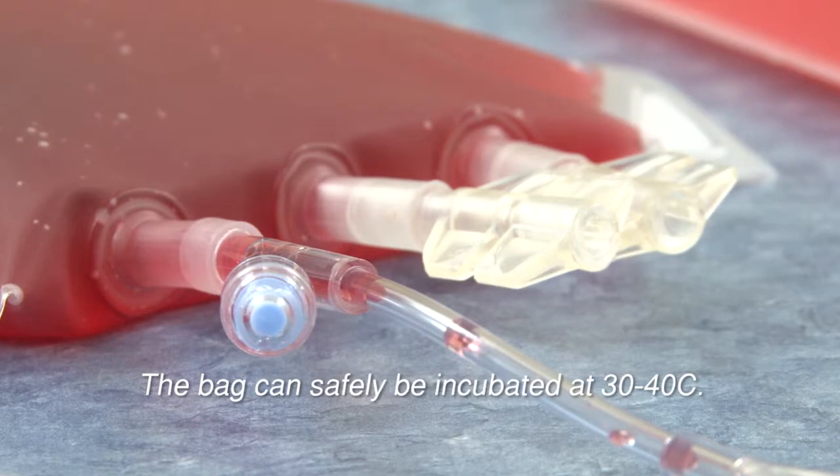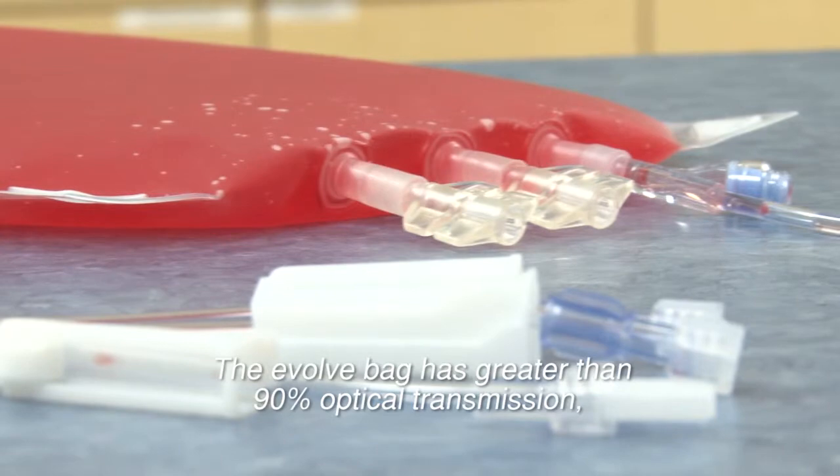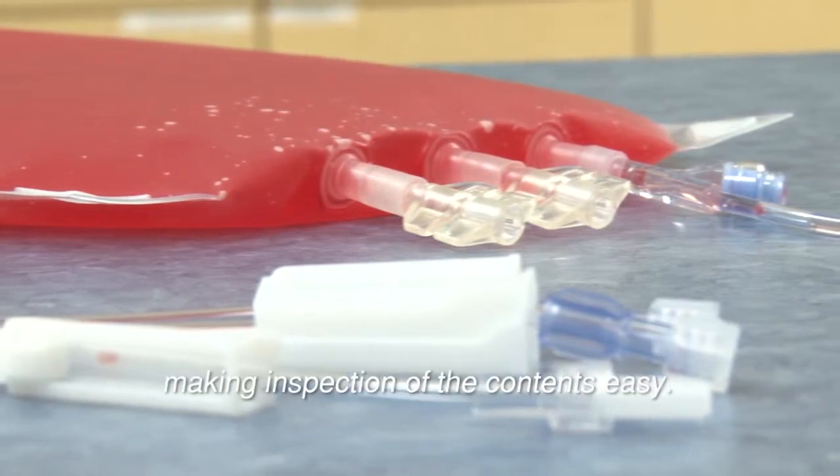The bag can safely be incubated at 30 to 40 degrees Celsius. The Evolve bag has greater than 90% optical transmission, making inspection of the contents easy.